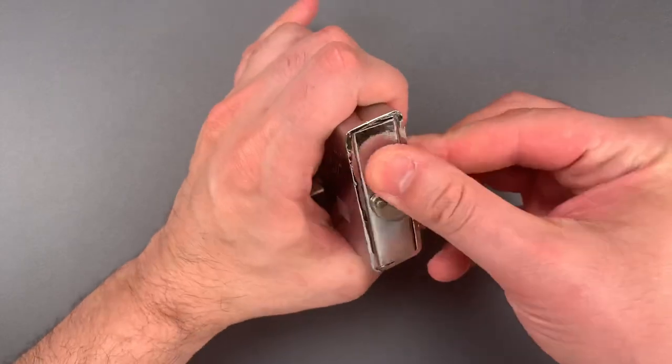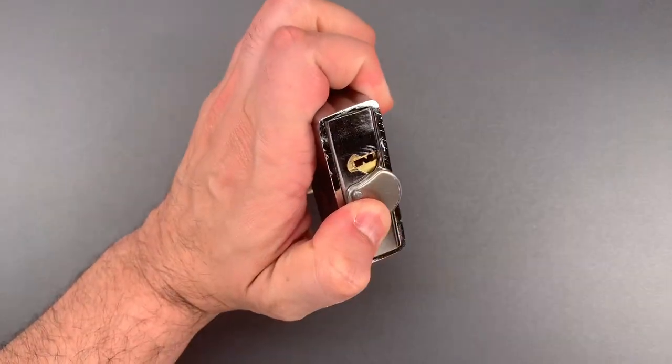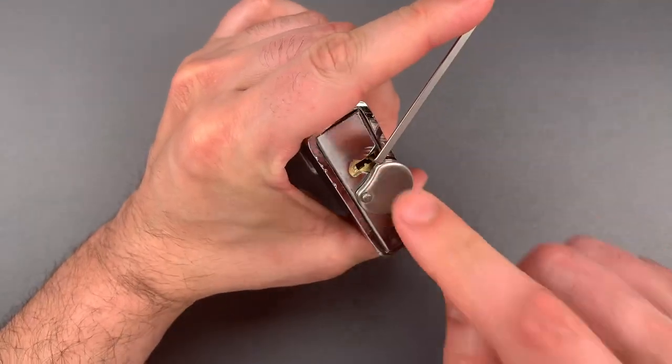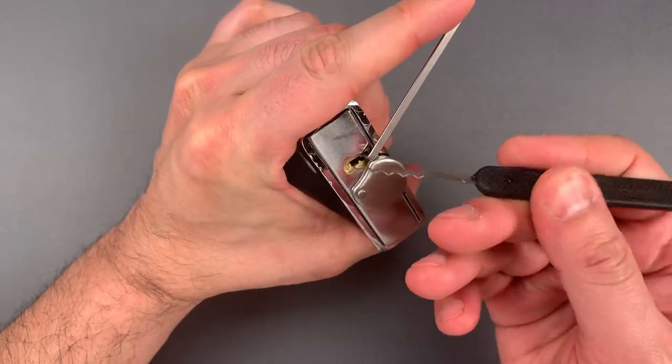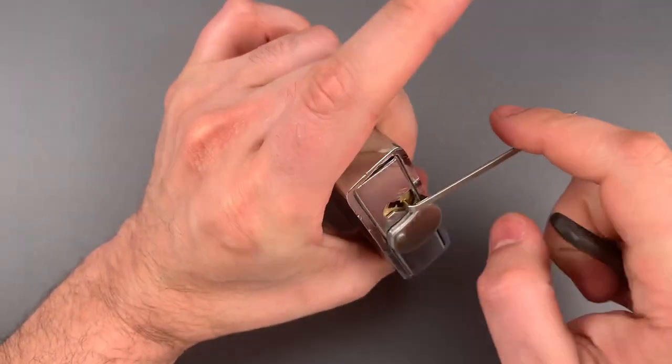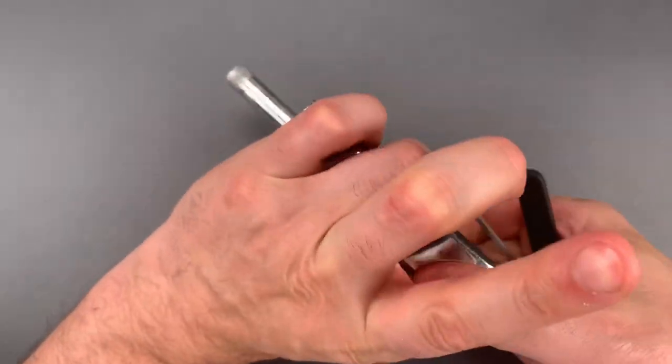The first thing I'm going to do is put some tension in that keyway with this wiper insert, and that also holds the shutter back. Then I'm just going to use a normal wave rake. And just that quickly, we got it open.